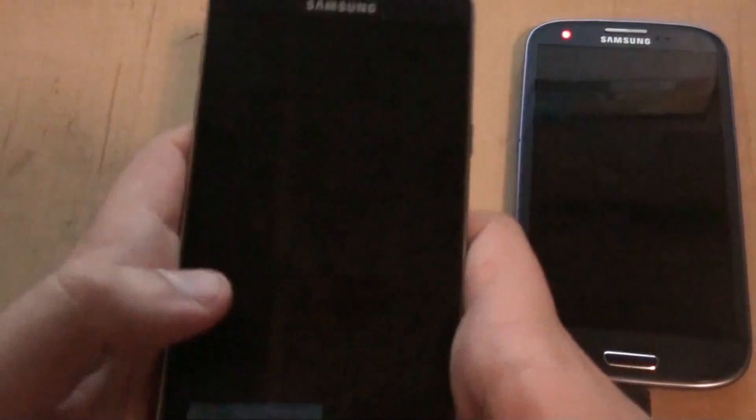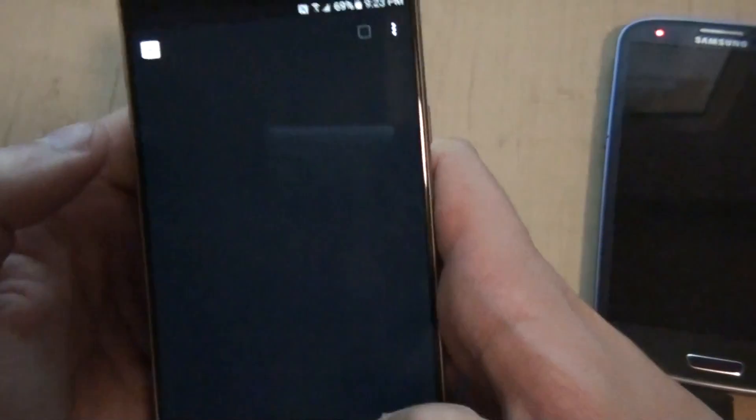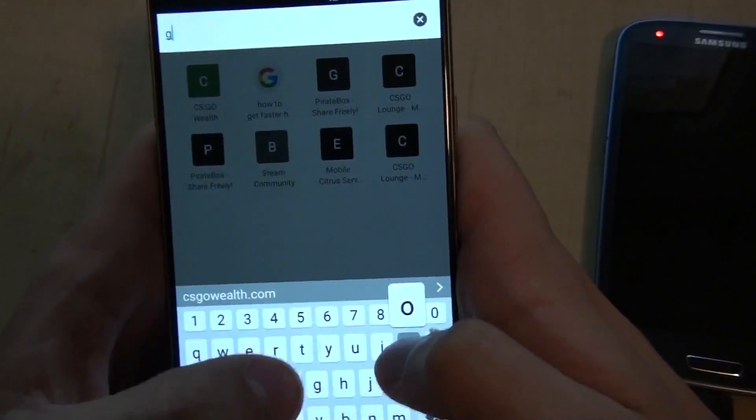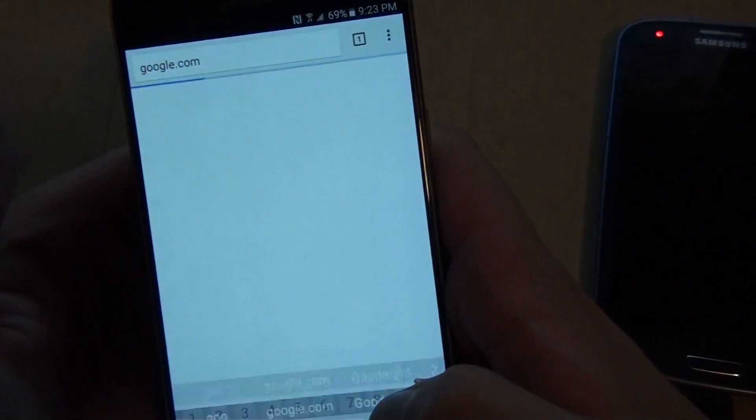Here's my new phone, my Note 5. Let me close my web browser just to show you what it looks like when you first connect. I'll open a new tab — and then if I type something like google.com, it redirects to the PirateBox landing page you set up.